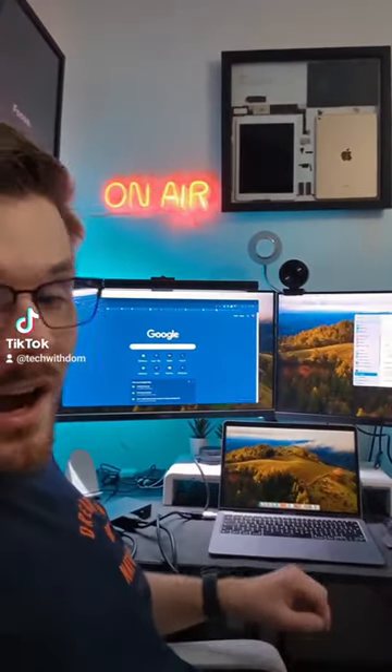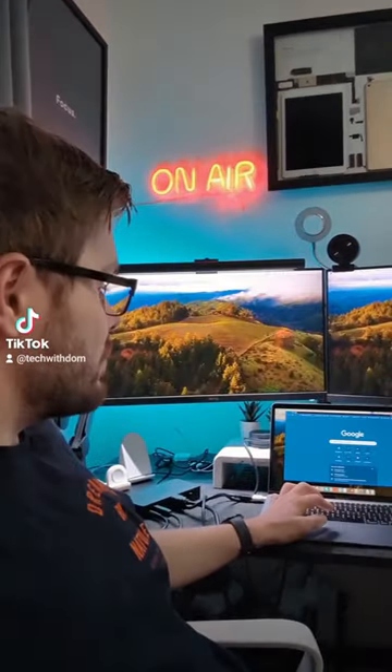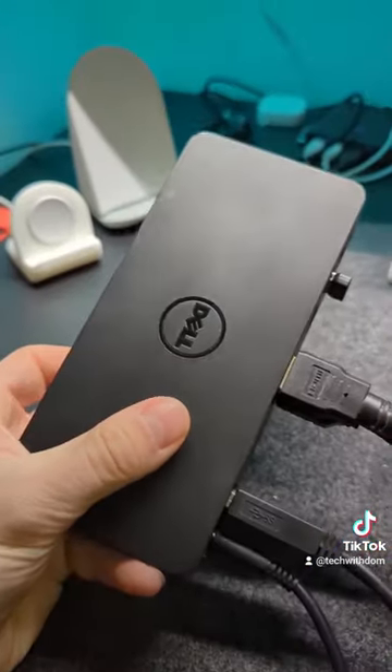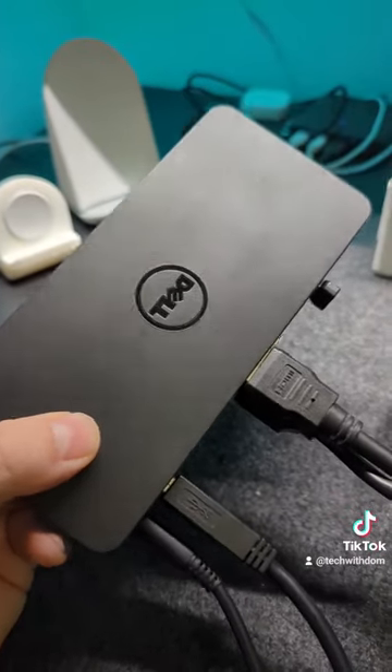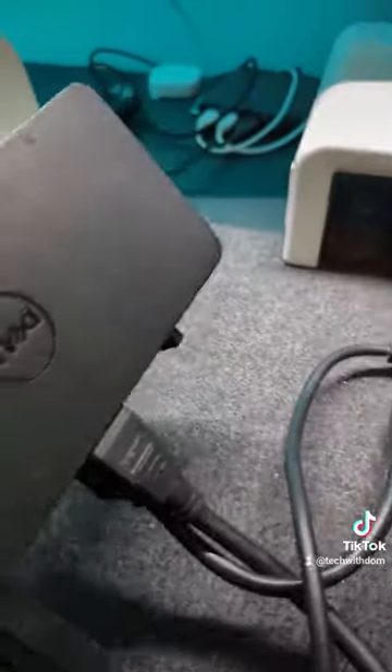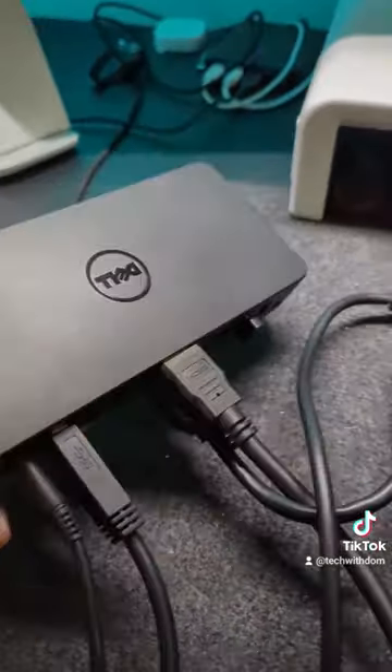At this moment in time I've got not one but three screens in my setup, and they work individually and they work really, really well. How did I manage to do that? With the help of this docking station, which I picked up on eBay for around 25 pounds secondhand. This is a DisplayLink docking station.